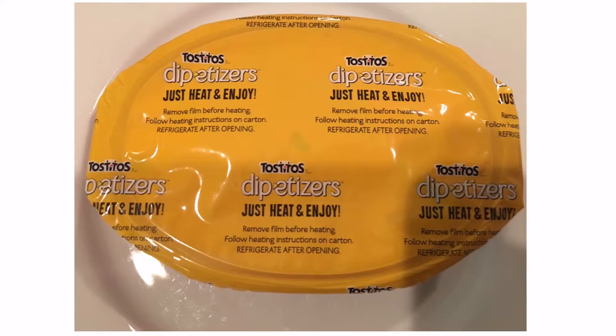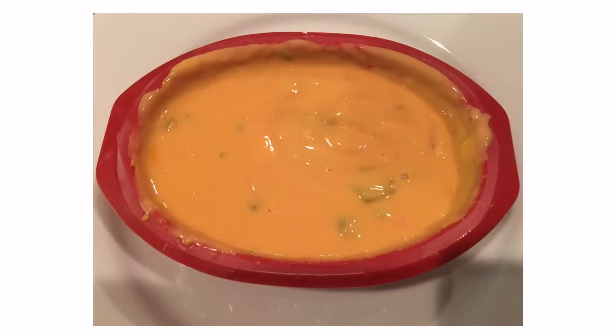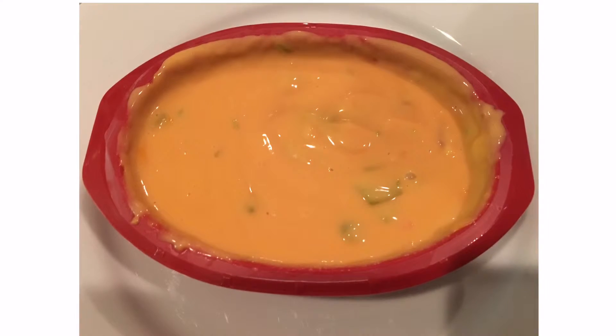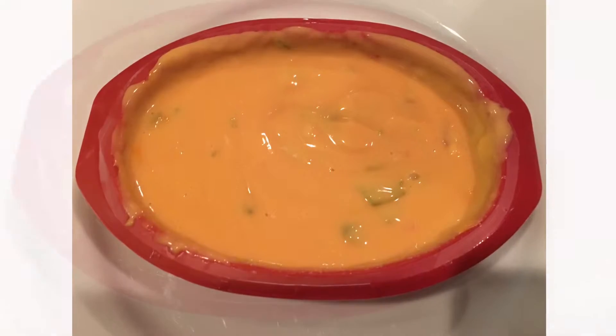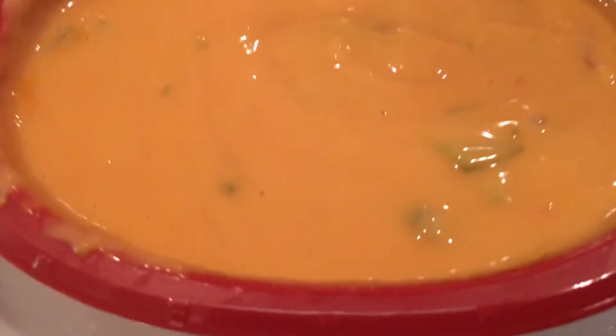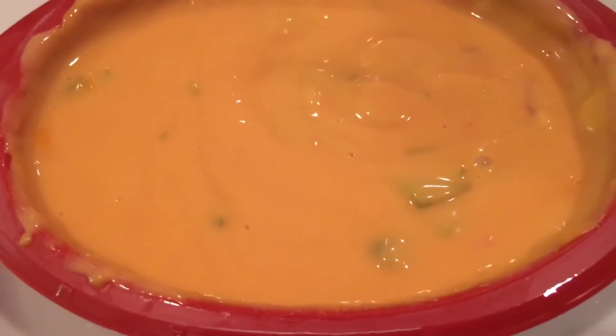The festive resealable bowl goes from pantry to microwave to table in just minutes for added convenience. Uncover the rich and delicious restaurant-style dip. The price of this Tostitos Dip-Etizers four cheese queso was $2.99 on sale at our local grocery.